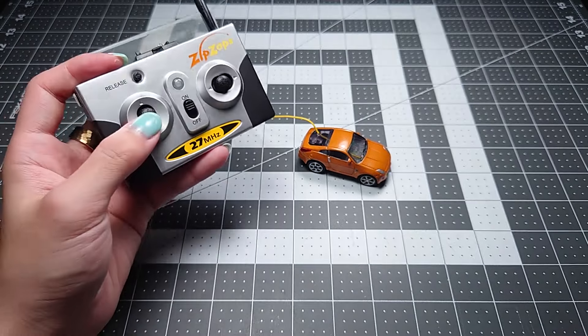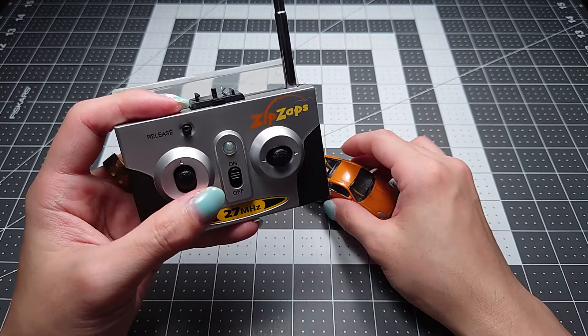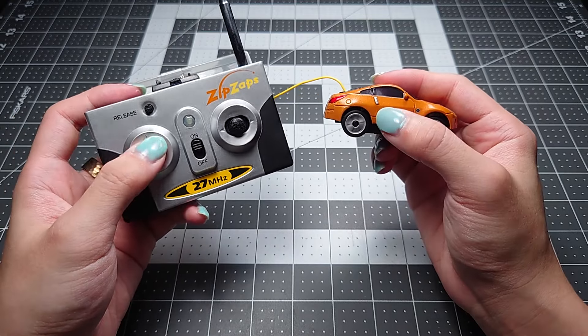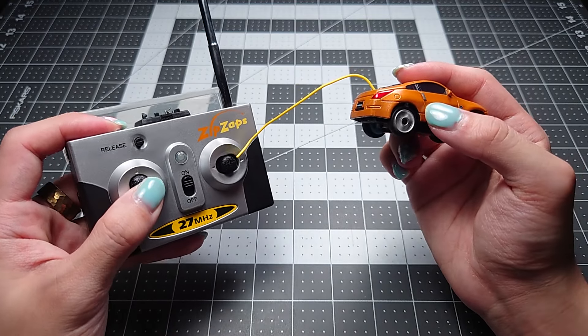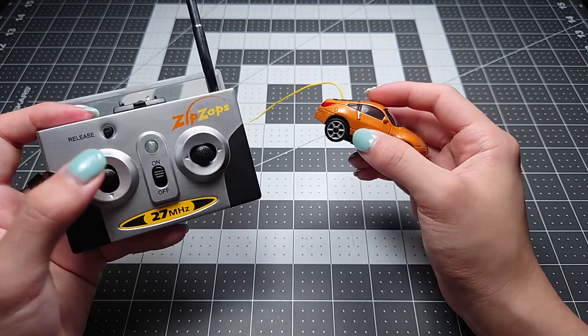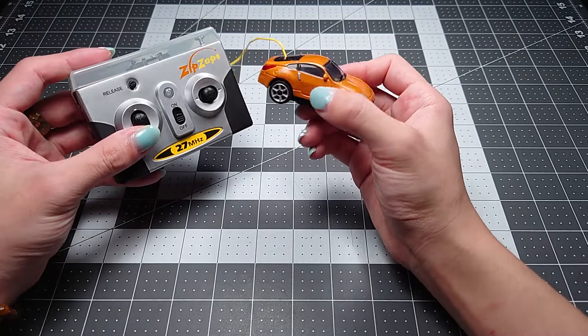The controllers do tend to be a little bit iffy. For example, this one has no problems with left and right and reverse, but forwards is not always the best — it still does work most of the time. So that's the regular ZipZaps. But what about the ZipZaps SE?